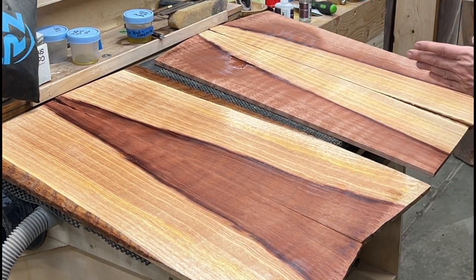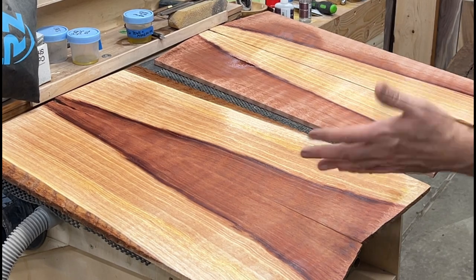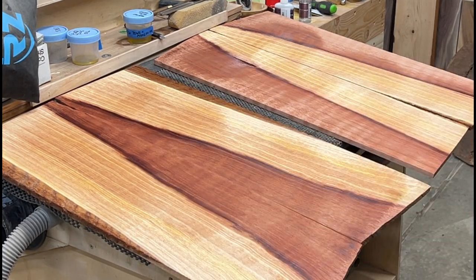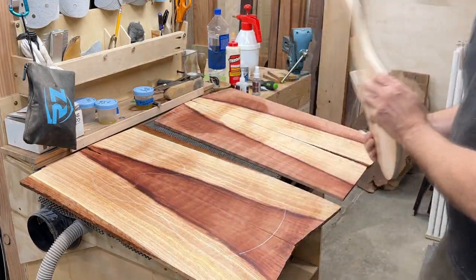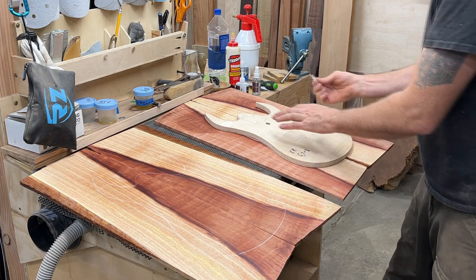Now I could join this side and have the yellow in the middle and the red on the outside, or I can do it like this. Either way, one of each. Let me know what you think in the comments - what would you like to see as a guitar? What I mean by that is the guitar would be here - let me get a template. Look at that, right? But then at the same time, equally as cool.